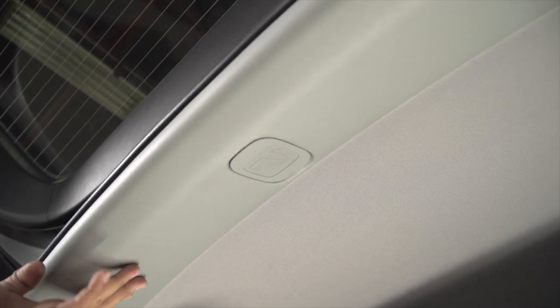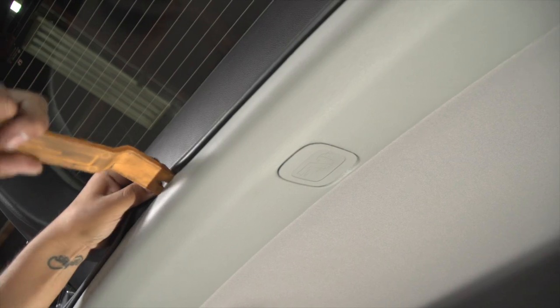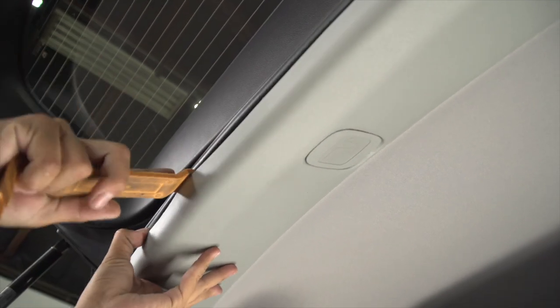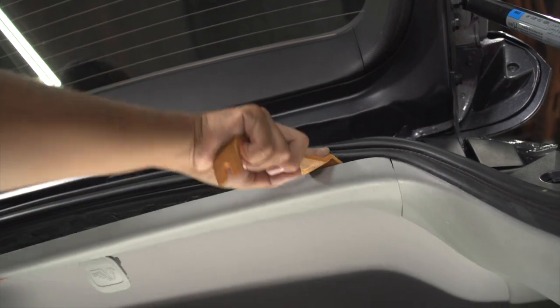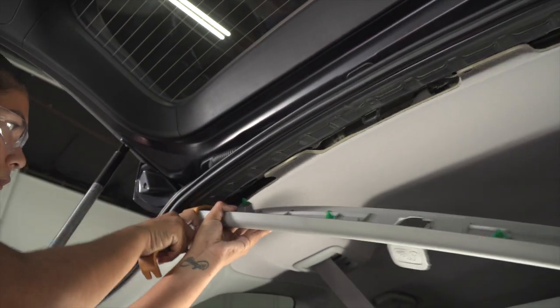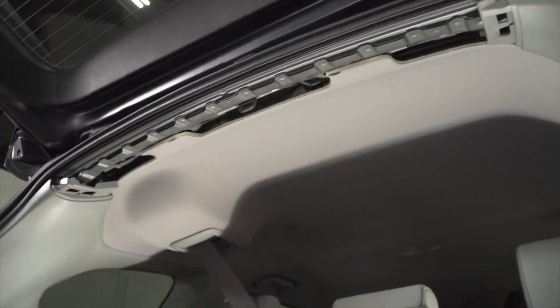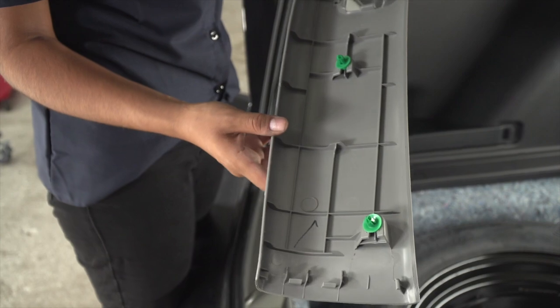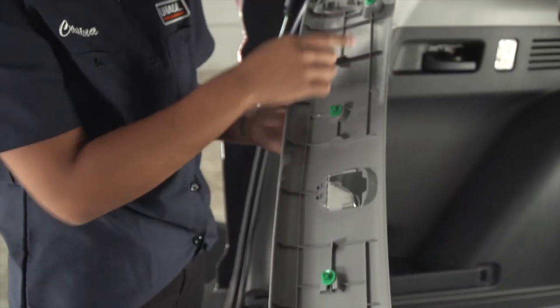Next, we're going to be removing this top panel with a trim panel tool. The top trim panel is going to be held in by four fasteners. You're going to see one right here, here, here, here, and up here.